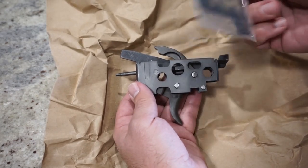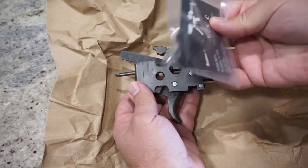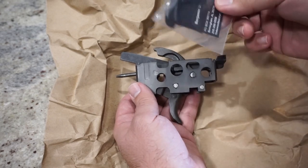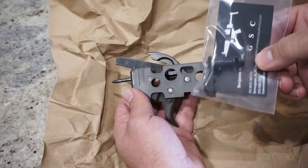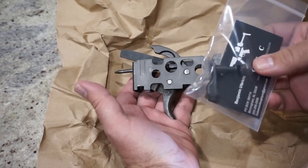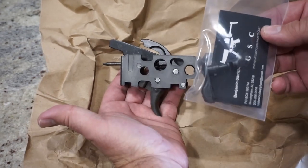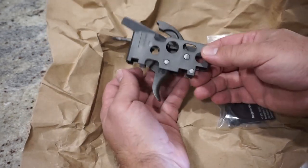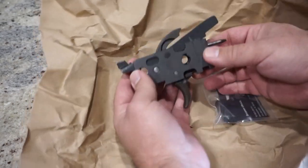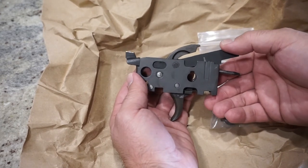I also have an H&K original select fire safety lever, and this is something you have to have if you have a polymer lower or a polymer grip module — and that's what I have. My current safety might work with it, but I thought I'd get something that's just recommended to be paired with this particular trigger pack. I know it's going to be compatible. The only thing I don't know is if this trigger pack is going to fit in the polymer lower or grip module that I have in my CETME.